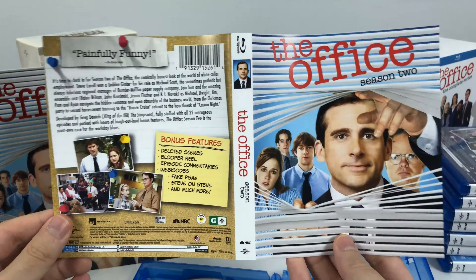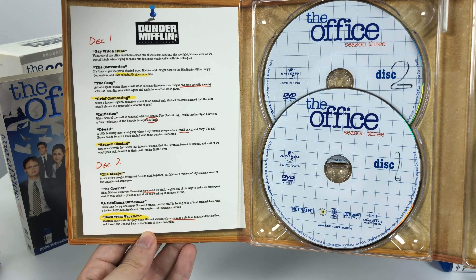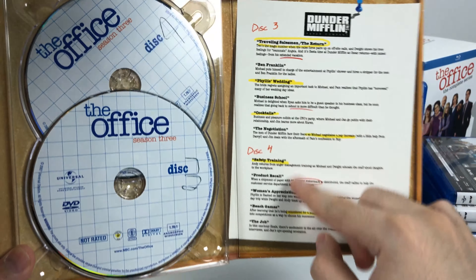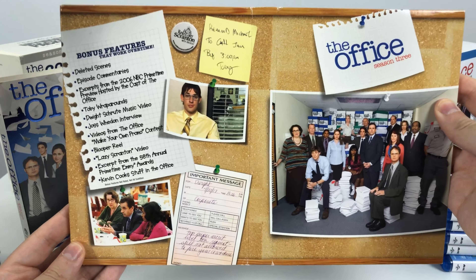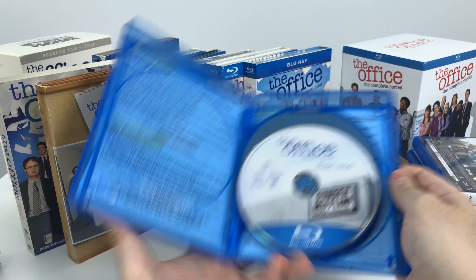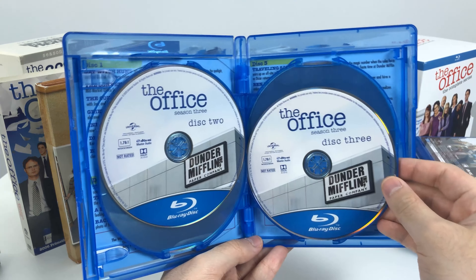On to season 3. The Blu-ray follows the sleeve once again — very similar front and back, just more condensed. The DVD of season 3 actually contains a lot more images and designs. Here are the episode lists for discs 1 and 2. The CD art looks like graph paper with highlights and underlines on the episode list, pictures from the episodes, and bonus features listed on the back — like an entire board that would be posted in an office.